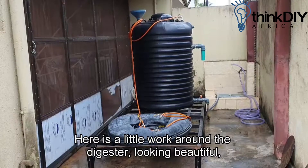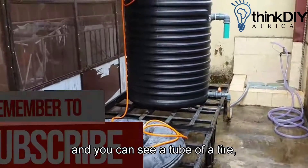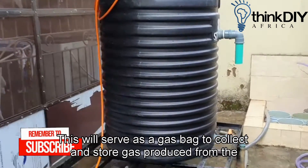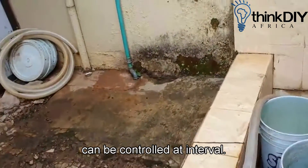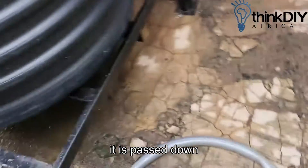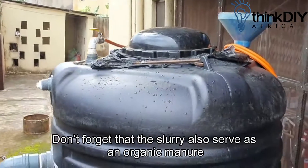Here is a little walk-around of the digester looking beautiful, and you can see a tube of a tire. This will serve as a gas bag to collect and store gas produced from the digester. The slurry tap below the tank can be controlled at intervals and in this case it is passed down the sewage system. Don't forget that the slurry also serves as an organic manure.